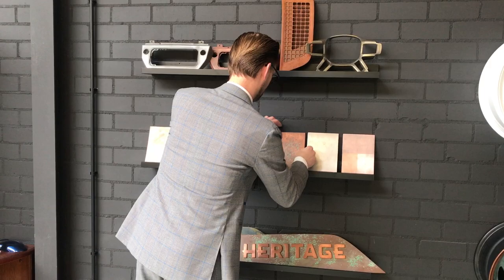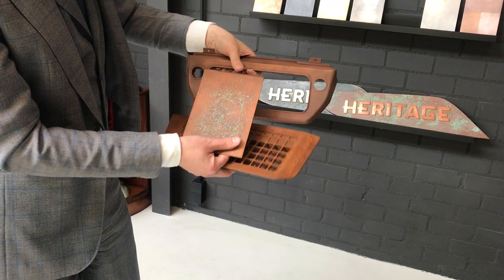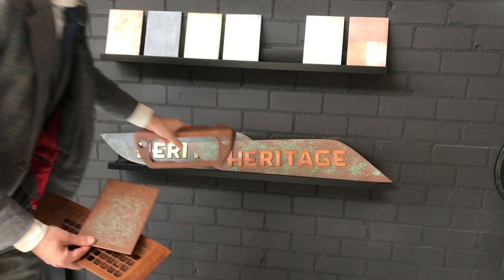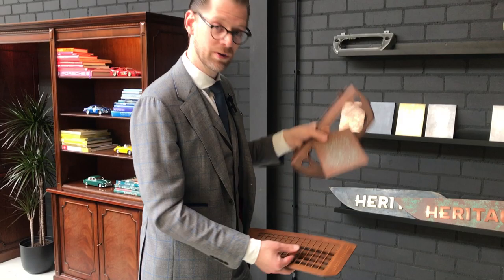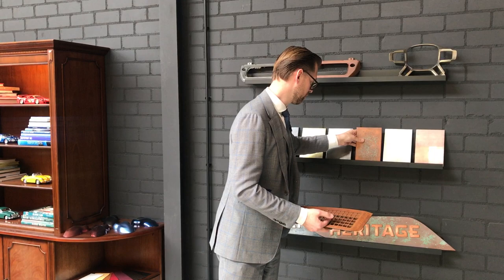We can even do that with patina. This is copper — much like the center stack here, which is copper too, on the new Land Rover Defender. This copper patina is just like the patina you see on the Statue of Liberty in New York — that used to be that color and is now entirely green because of rain and weather — and that really makes for a rather interesting aesthetic on the exterior or interior components of the new Land Rover Defender.